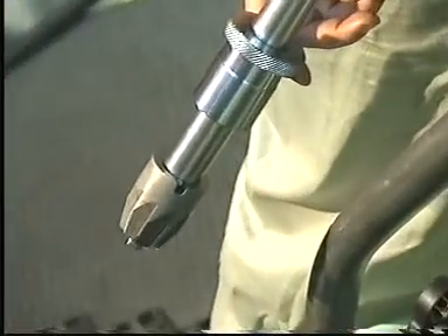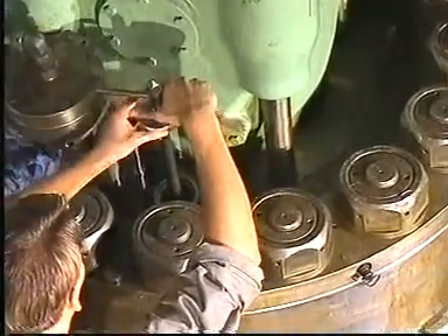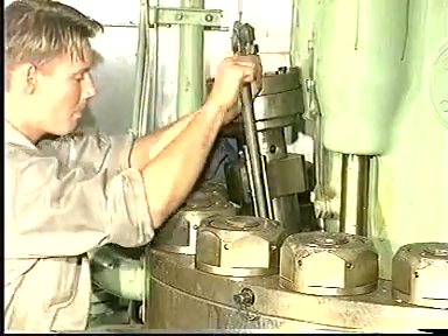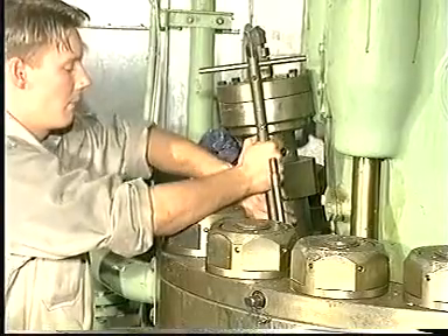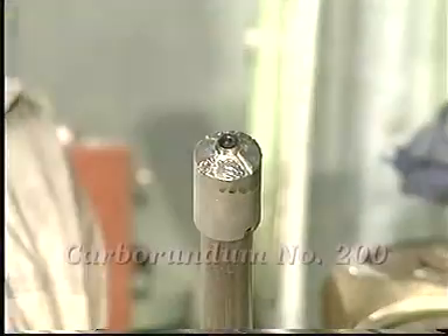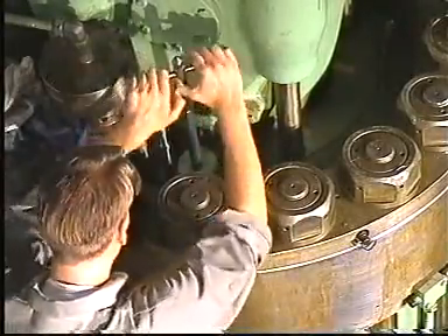Clean off any carbon deposits in the fuel valve bore with a carbon cutter. If marks are found on the seating in the bore, recondition the seating with a seating face cutter. Finally, grind the seating with a grinding mandrel and a grinding compound — for example, carborundum number 200.